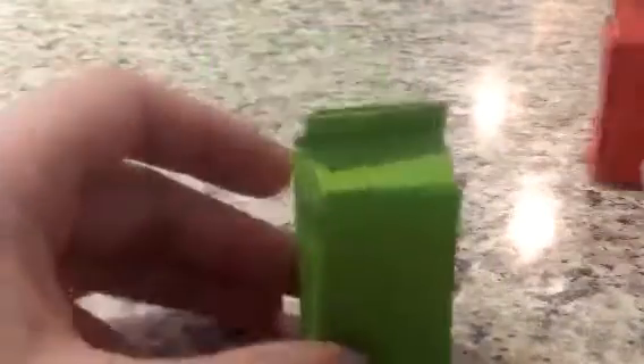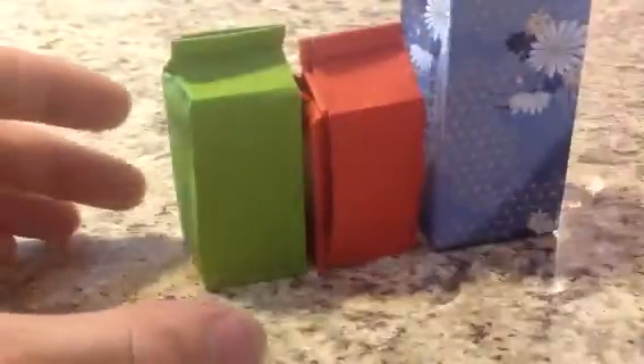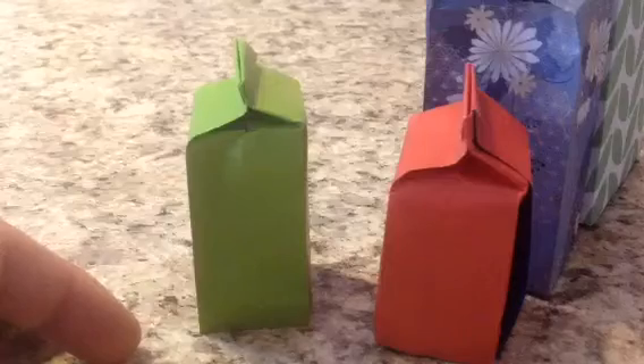That's from a six inch square. I guess this one could be a lime juice carton if you wanted to. So there you go — you can make a bunch of these and have your own little pretend milk cartons, juice cartons, whatever you want them to be. I hope you enjoyed it. Please remember to rate, comment, and subscribe, and I will see you next time.